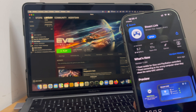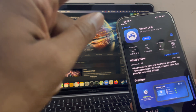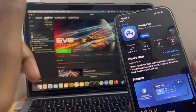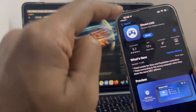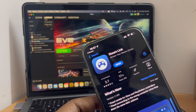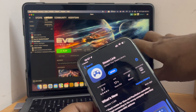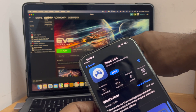Hey everyone, in today's video we can check out how we can play Steam games on your smartphone. I have Steam installed on my Mac and the Steam Link app is installed on my iPhone. Let's see the configuration of Steam on the smartphone so we can play the games which are in my library on the cell phone.